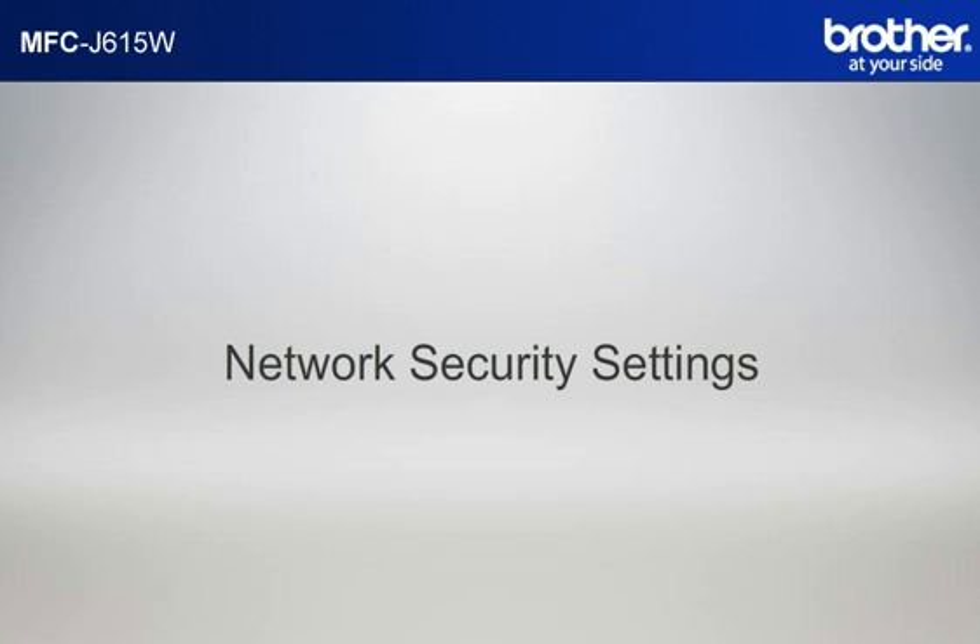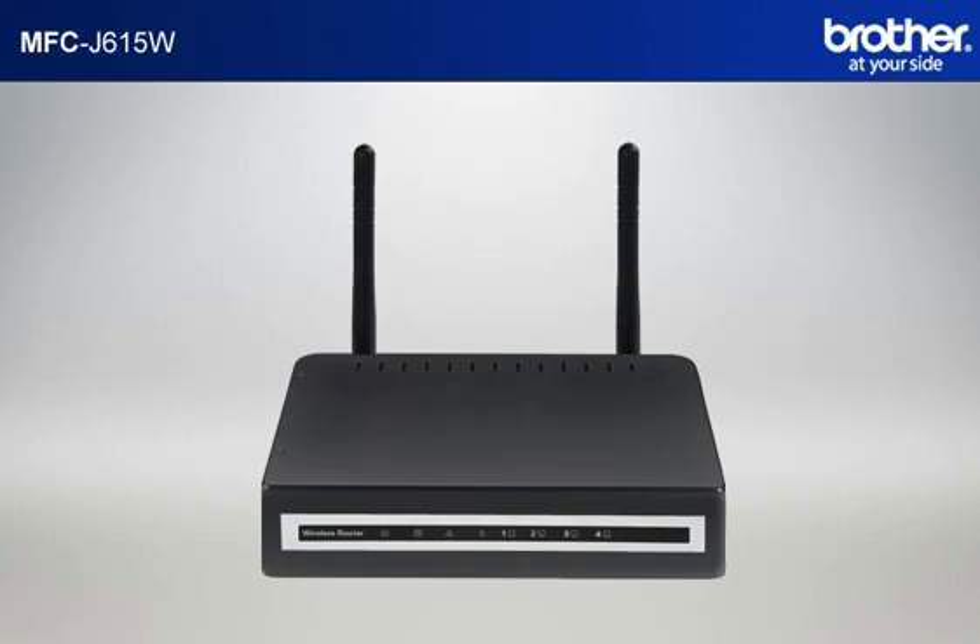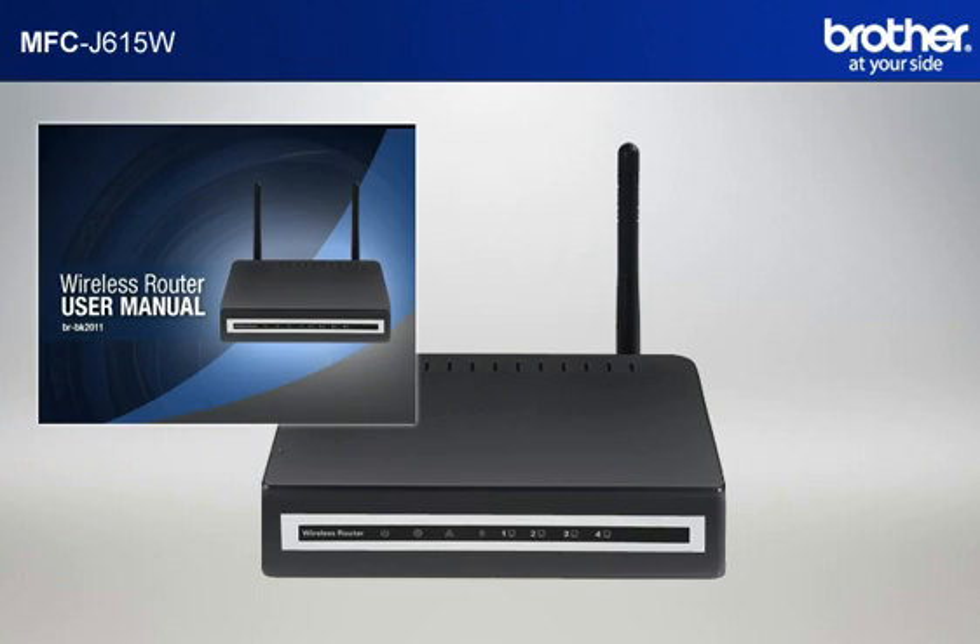Next, let's find your network security settings. Since you already have set up your router, you should have your security settings. Forgot or lost the information? Consult your router documentation before going further.